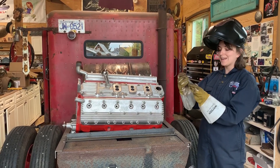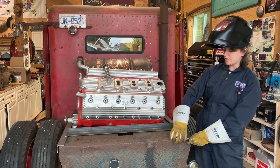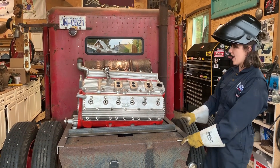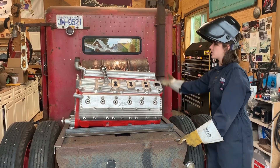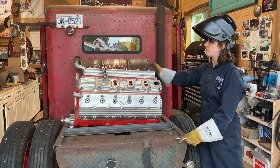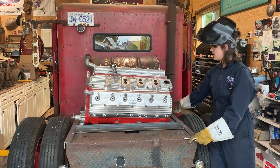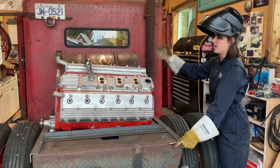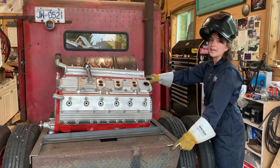We're going to be adding these weld-on pin hinges to the end of the metal deck that we just built. The whole thing is going to lift up, including the old flathead and the barrel. You'll be able to lift it up from the back, it'll pivot, and that'll expose all the batteries so you can get in there and check them out.